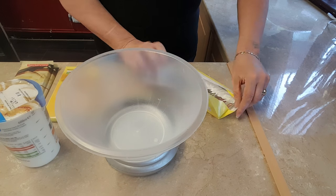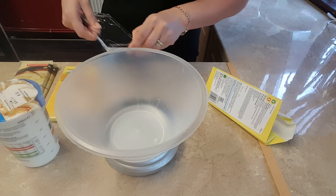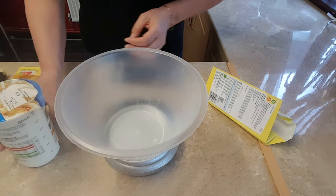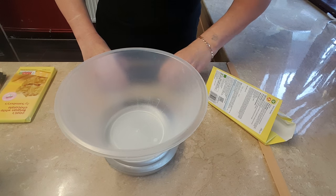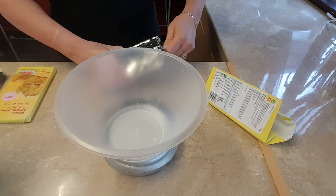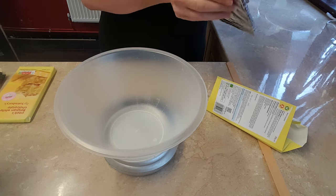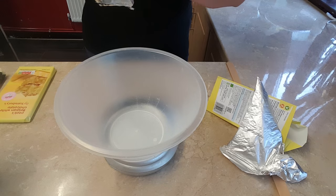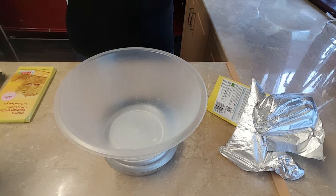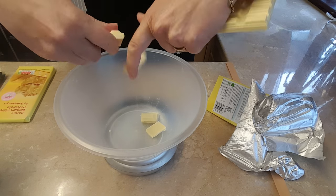I've got some white chocolate here — just Sainsbury's own. I don't have a lot of white chocolate to go with my cream, so I'm going to weigh the chocolate first and see how much I've got. Put it on your weighing scales, break up the chocolate into little pieces, and put it into your dish.